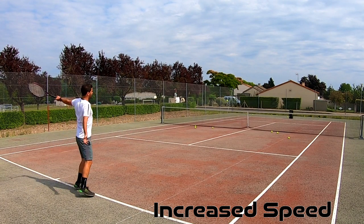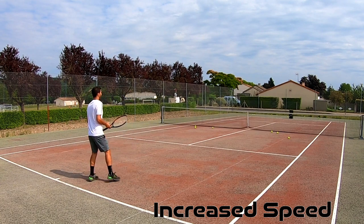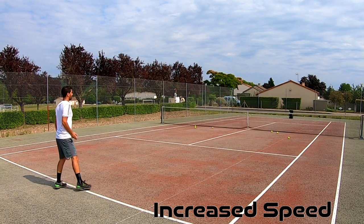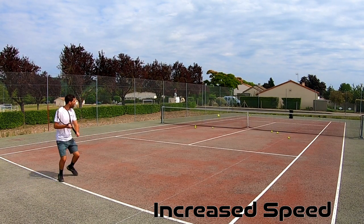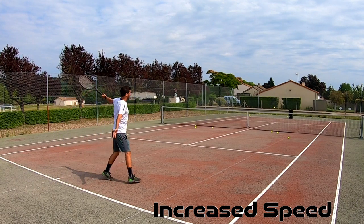I used the same old balls for both rackets. I started out with simple rally balls with my backhand, then increased the pace and went for more aggressive balls, and repeated the process with my forehand. So what are my thoughts?